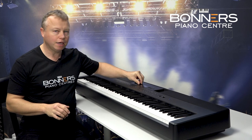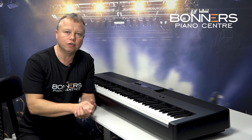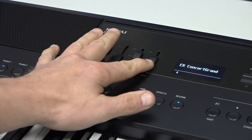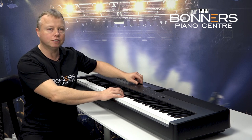A new addition for the ES920 is the graphic equaliser section that you'll see on the top. This is used to change the tone of the piano sound very quickly. I find this particularly useful if I'm playing on stage with a band and I want my piano sound to cut through the mix a little bit better, competing with other instruments. You can add a little more top end or higher frequency to your piano sound, or take the bass off if you need to. It enables you to craft your own piano sound on the fly whilst you're playing.